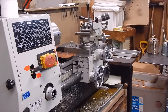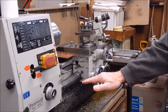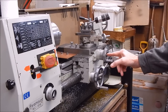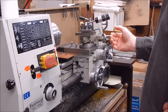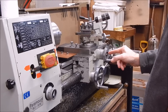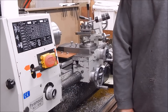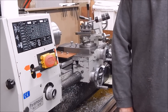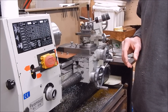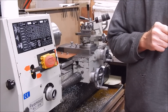I was taught that the correct height of the lathe is the level at which the centre of the cross slide lines up with your elbow. In other words, your elbow — the corner of your elbow — should be pretty much in line with the centre of the cross slide when you're standing alongside it. So I stand like this, and yeah, it's around the mark. It can be up or down a bit — you've got some latitude there — but basically, that's it.